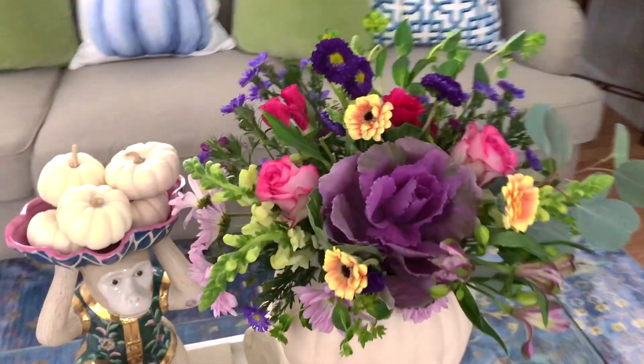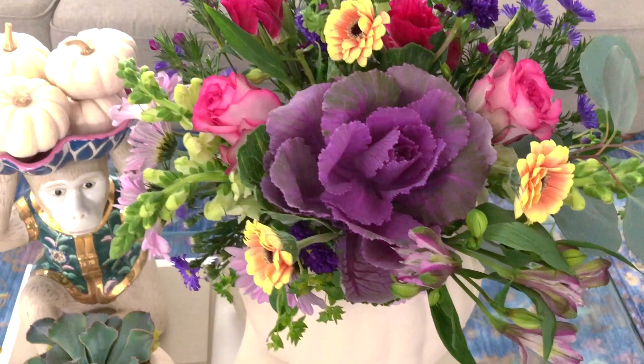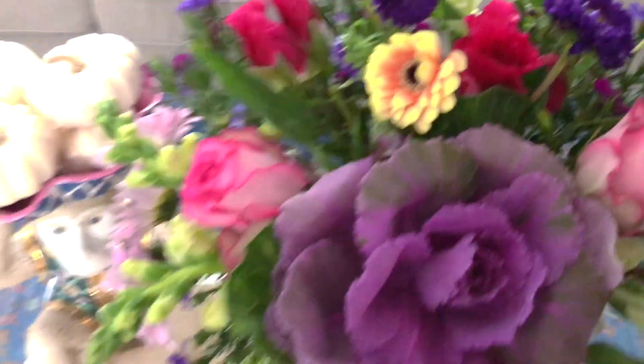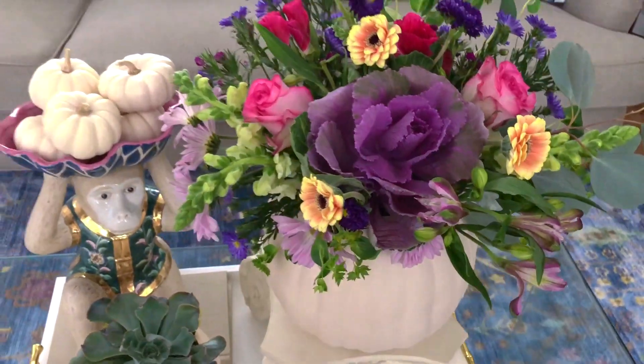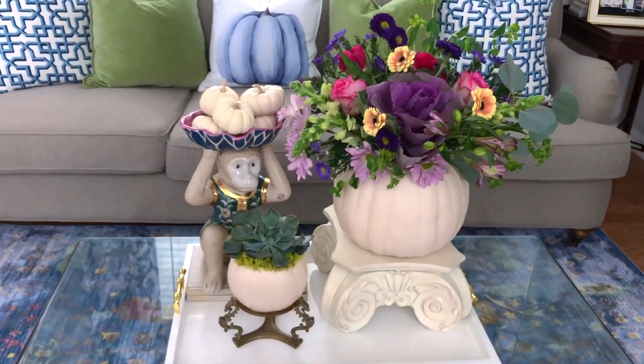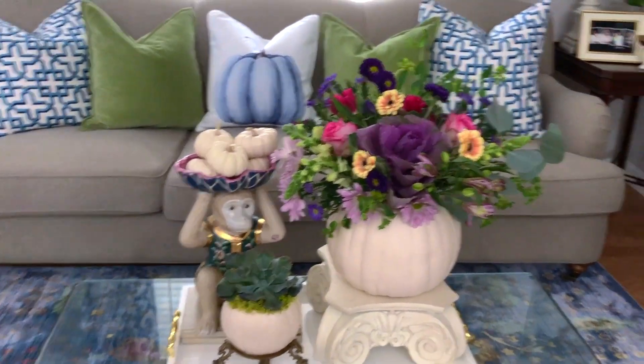So pretty and it works so well for covering up the dirt. And with the bigger pumpkin, I went over the top with these flowers. There are actually two packs of flowers that I got from Trader Joe's. The ornamental kale you see there is very fall-like, but it just looks like I went on a walk and picked those up. I love it so much.